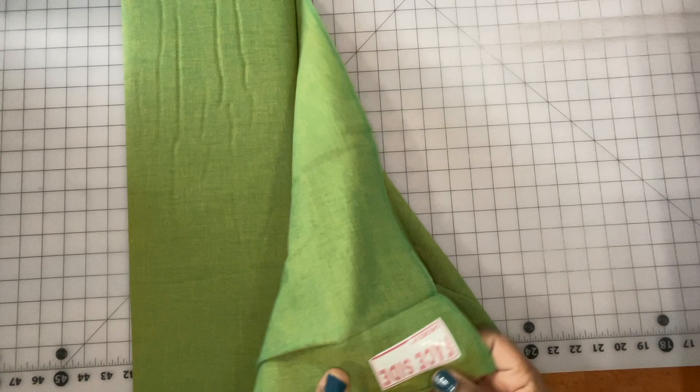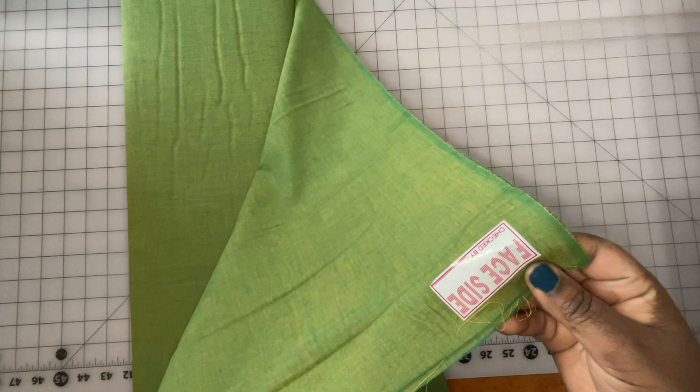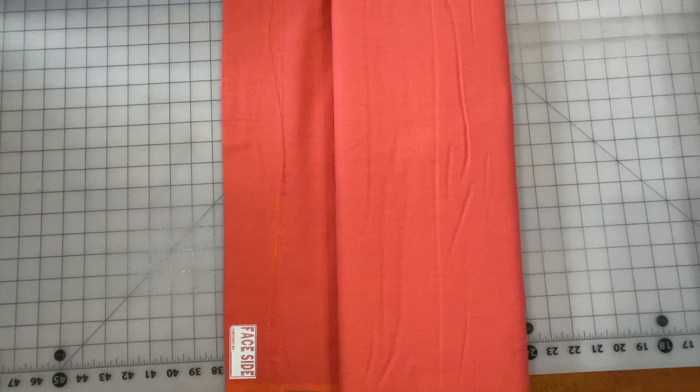Next we have Khaki — pretty, pretty, pretty. This has a lot of green in it and then some kind of golden yellow. Really pretty. Next up we have Camellia.